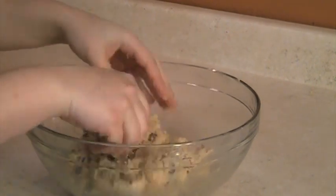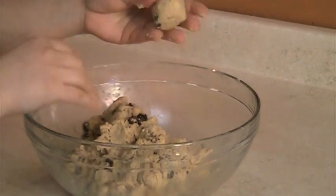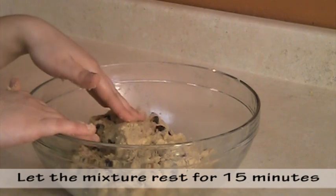As you can see, we end up with a smooth peanut paste that we can shape. For example, here I can make a ball. Let the peanut paste rest on the counter for 15 minutes.